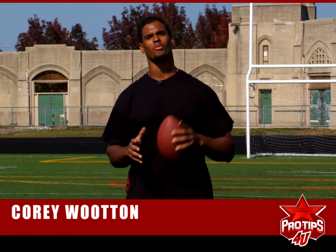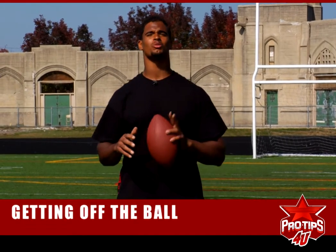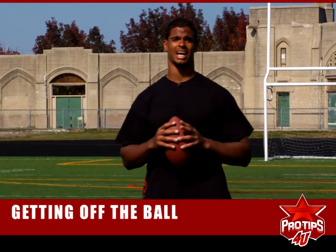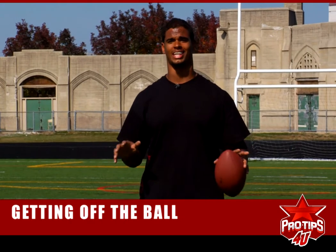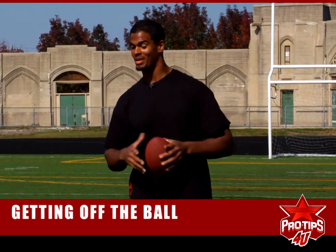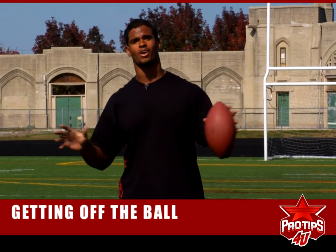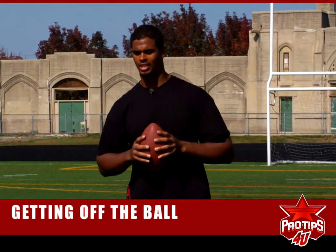How's it going guys? I'm Corey Wooten. I'm a professional football player and today we're going to talk about get off. Get off is one of the keys to being a defensive lineman. Getting off the ball is everything you need — being able to beat those big uglies as they call them in front of you, around the edge, in the backfield, causing havoc, causing chaos, whatever you want to call it.